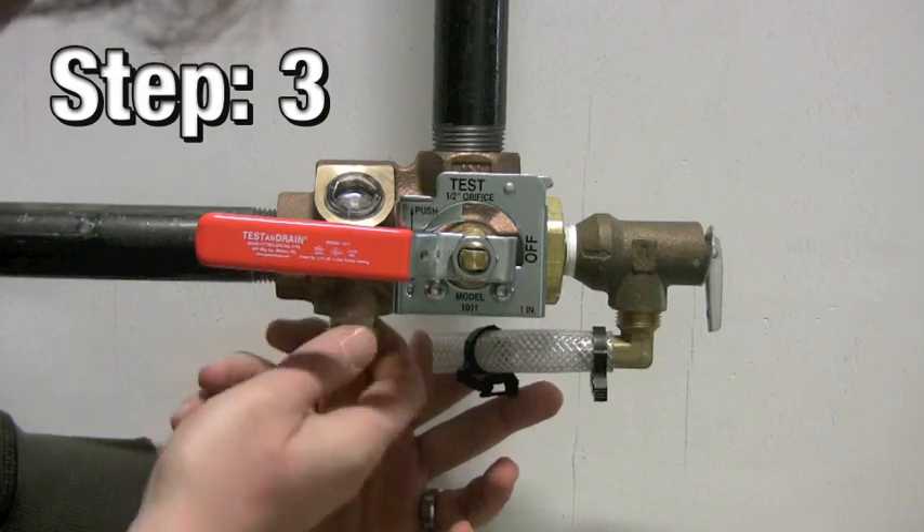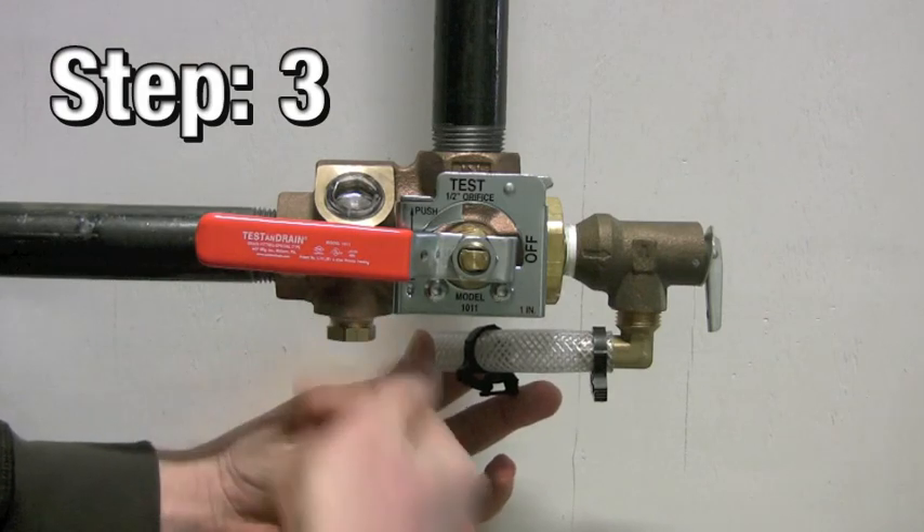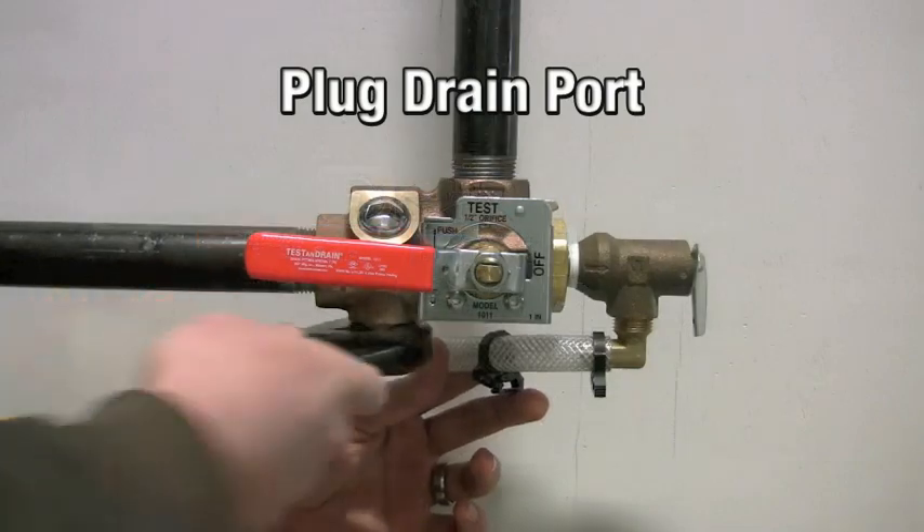Step 3: seal the open port with a drain plug. If you are using the AGF field kit, a drain plug is provided.